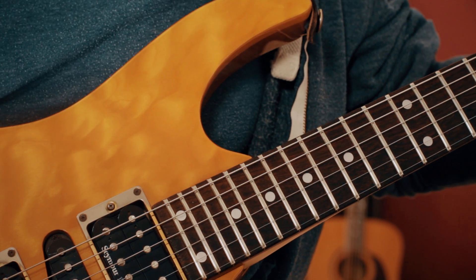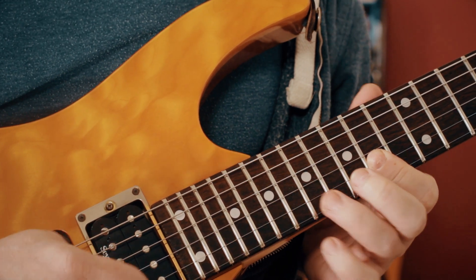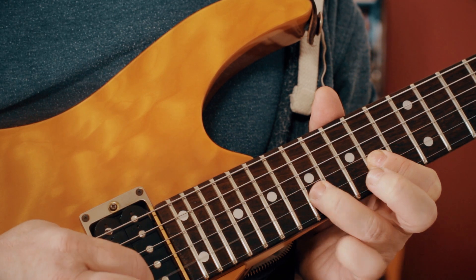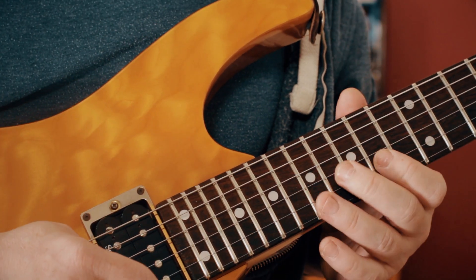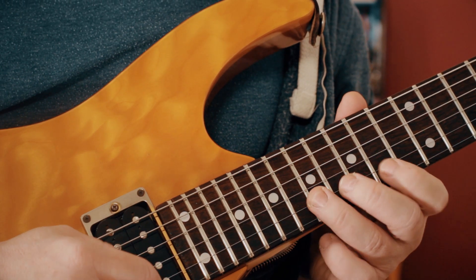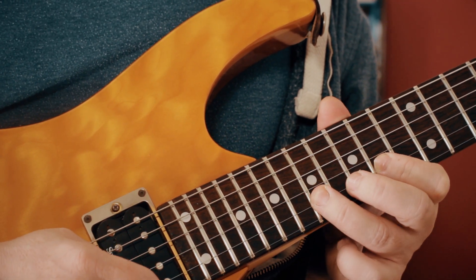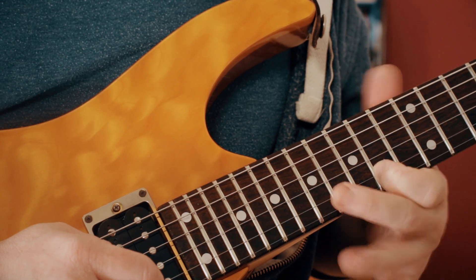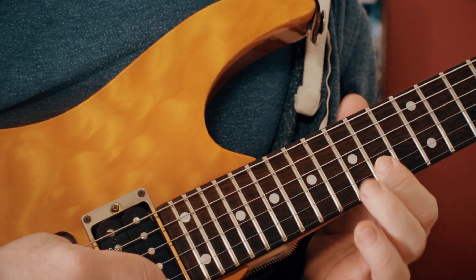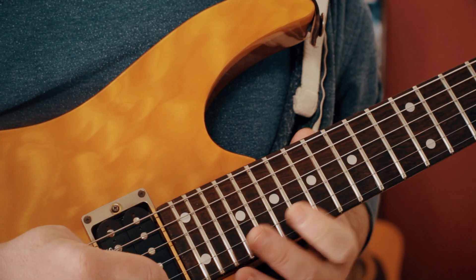Let's start with the opening - it's a hammer-on. It's got the wah-wah pedal on, so 14 17 14. C sharp, E, F sharp and back to C sharp - hammer on the E or pick it and pull off. Then we've got 14 17 14 as a hammer. So all together, really slowly...